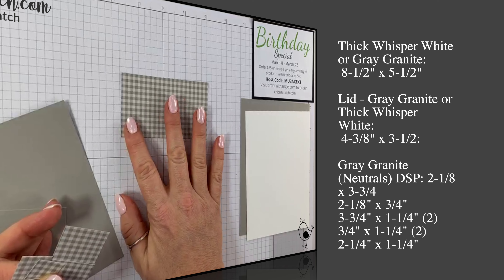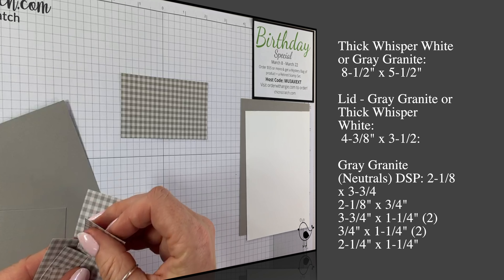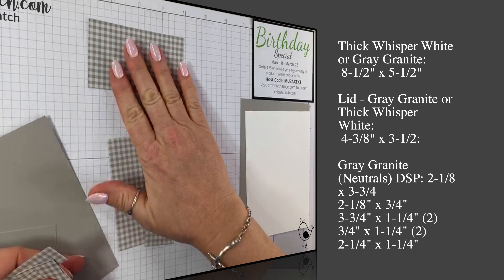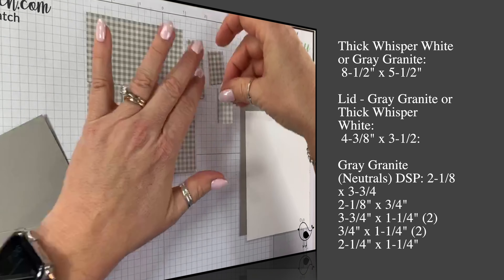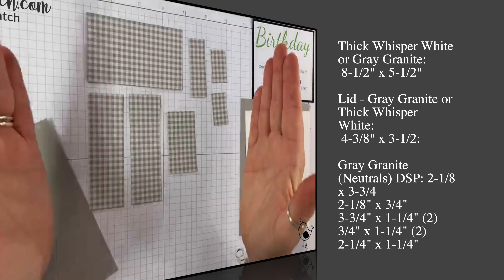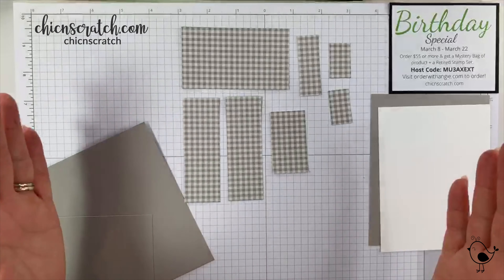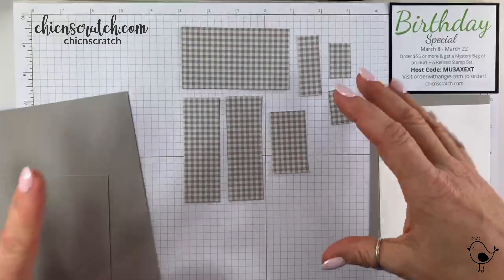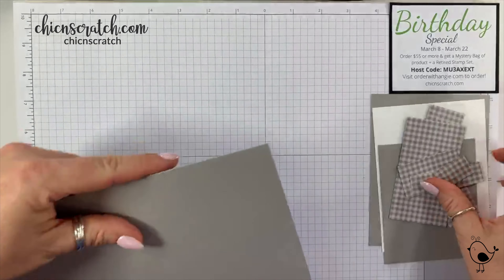This is from the neutrals pack. The first designer series paper piece measures two and an eighth by three and three quarters. Then two and an eighth by three quarters, three and three quarters by one and a quarter — you need two of those — one and a quarter by three quarters — two of those — and two and a quarter by one and a quarter. All of that comes out of one six by six sheet of gray granite designer series paper.